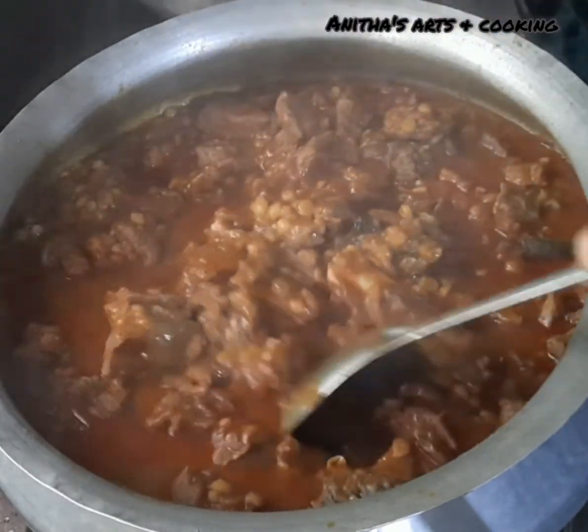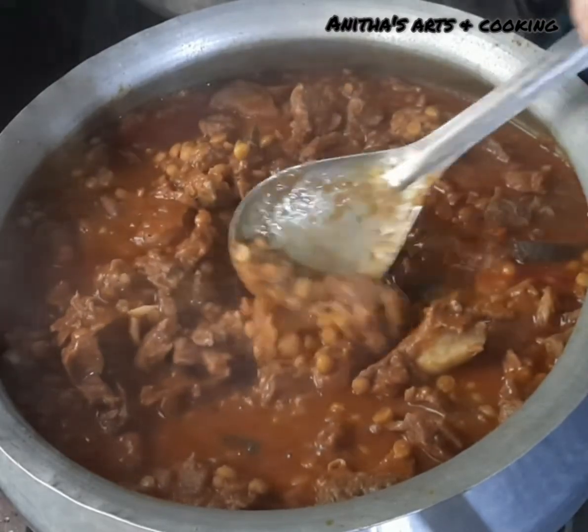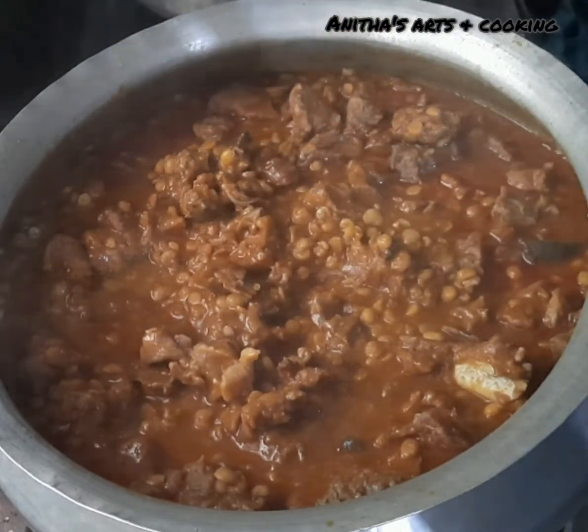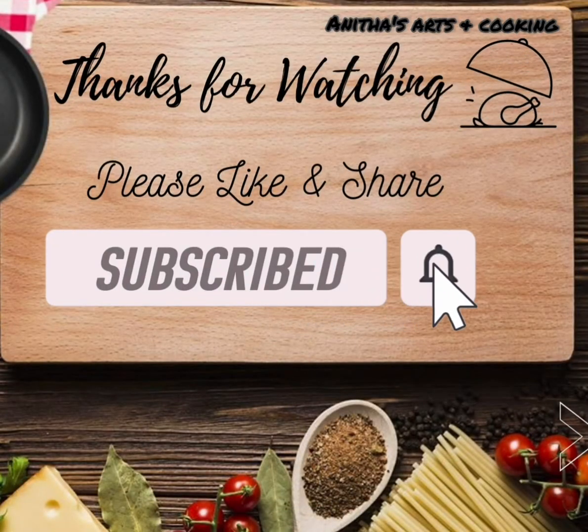You can try this recipe if you want. Please like and share with your friends. Subscribe to the channel. Thank you for watching.